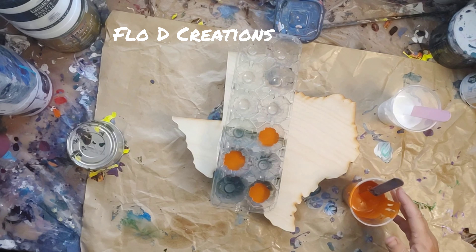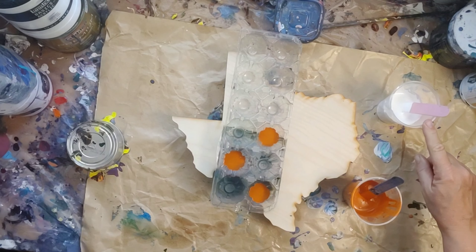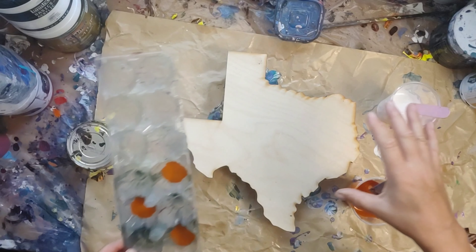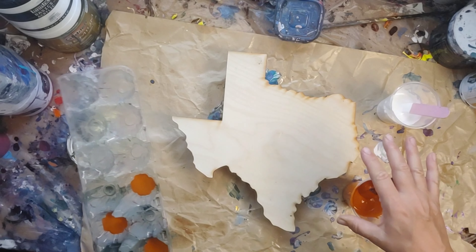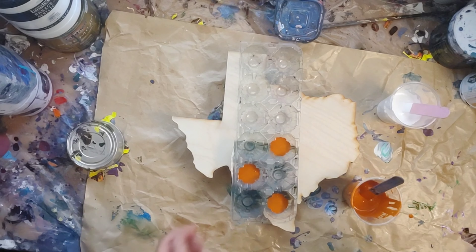Hi from Floaty Creations. I started to do this and forgot I wasn't recording. So I have some Azo Orange from Amsterdam — I don't know how anybody pronounces it — mixed with some Burnt Sienna from Liquitex Basics. I have some Titanium White from Liquitex Basics mixed with Deco Arts Pearl.